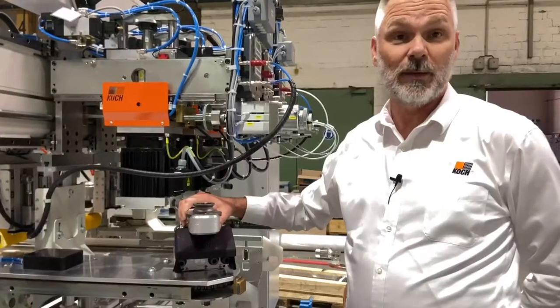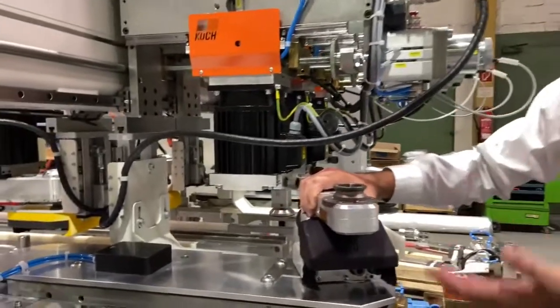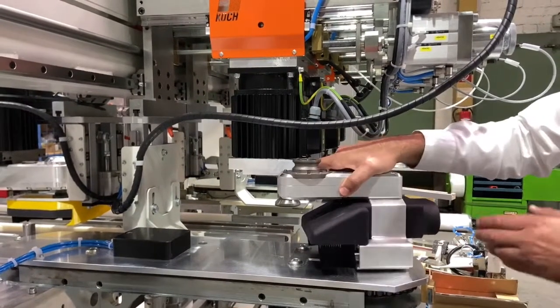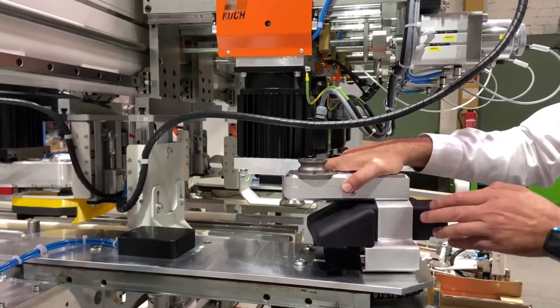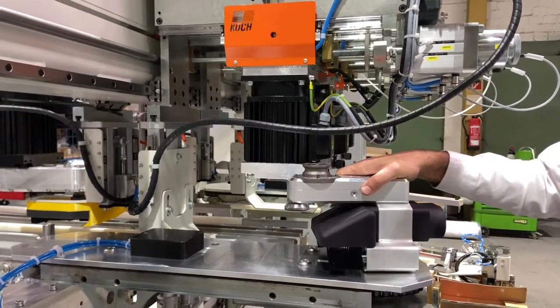The parts are then moved to the second station where the drilling takes place. I've removed the drilling gearbox to show you the new integrated dust extraction hood which moves through the gearbox to ensure that we get the best possible dust extraction in this application.